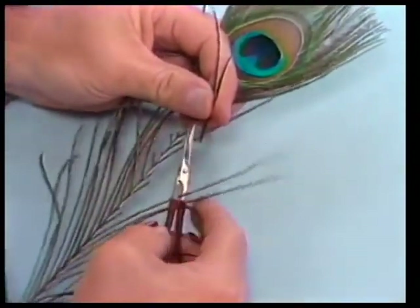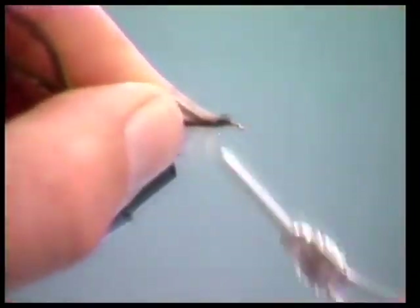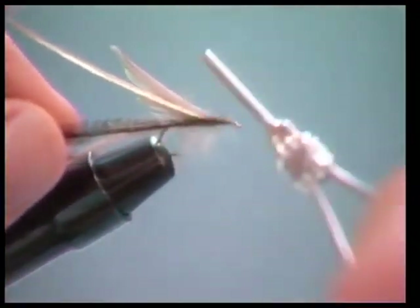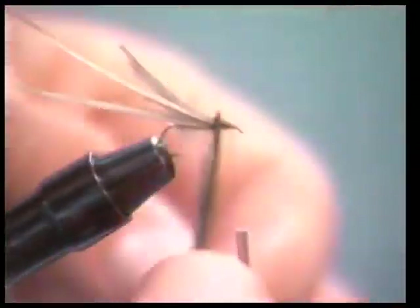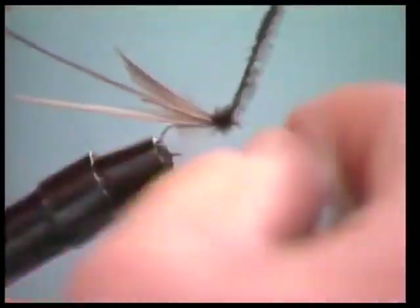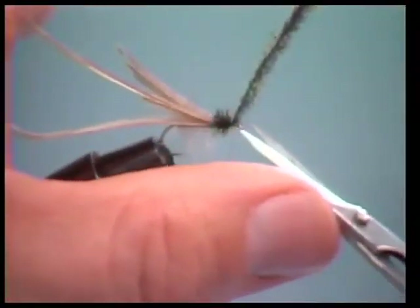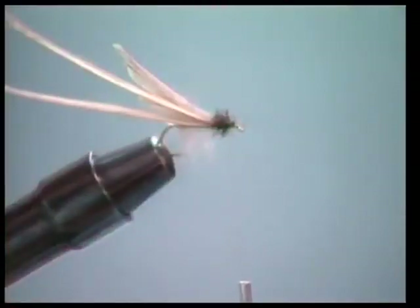I'm going to cut two sections of peacock herl from the eyed stick — I prefer the herl from the eye because it's better quality. You can also get strung peacock herl, but you'll find it doesn't look as neat on the fly. Now let's tie the herl in right in front of the hackles, then wind the thread up to where the head is going to be and wind this herl to form a little thorax. This is going to be a base for our hackle, so don't wind it on very thick — it's only on there for appearance, but it really makes a much neater looking fly.